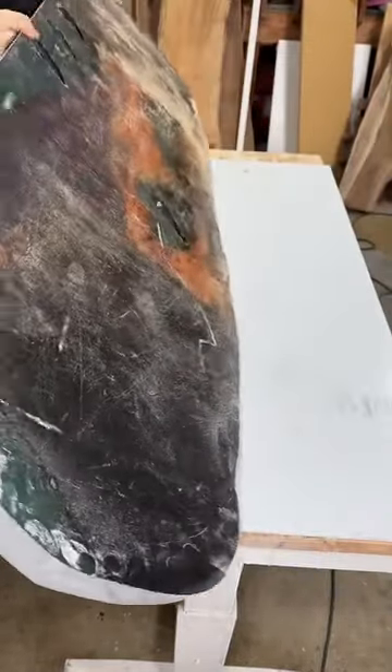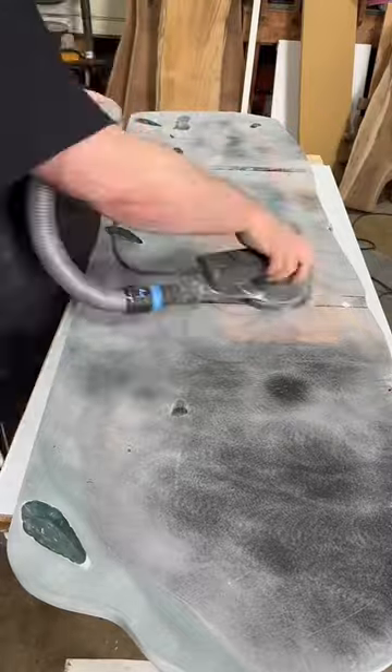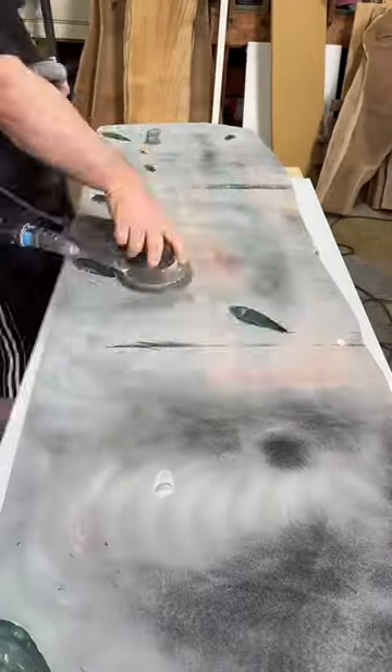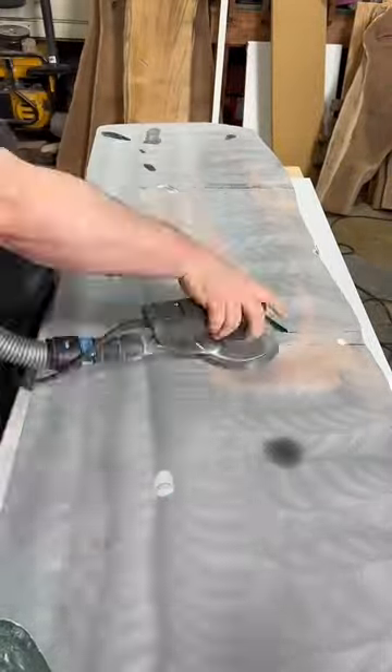Hello everybody, it is time for everyone's favorite part — it is sanding the bottom of the table that nobody cares about. This is one of those absolutely super rare occasions where I have to sand the bottom and make it look all pretty, but I don't have to make it all look pretty.